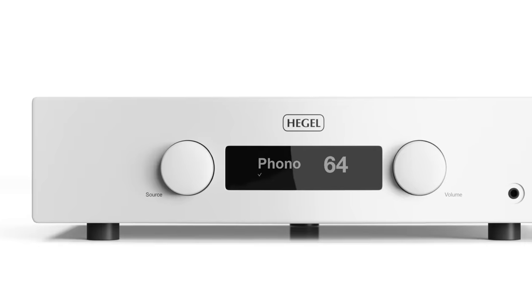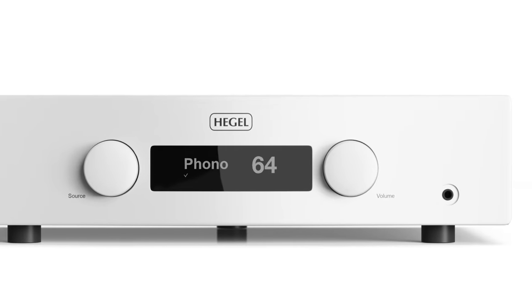Welcome, ladies and gentlemen, music lovers and audiophiles. Today I'll be reviewing the new Hegel H190V Streamer DAC Amplifier. I hope you enjoy it.